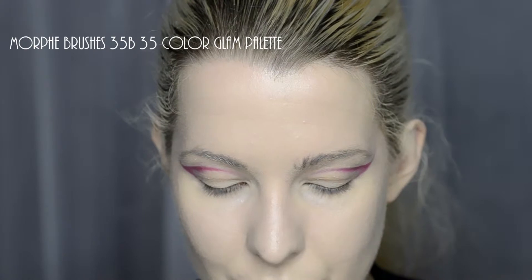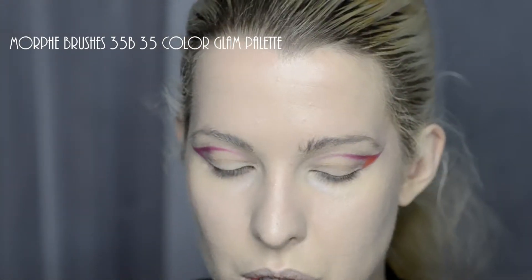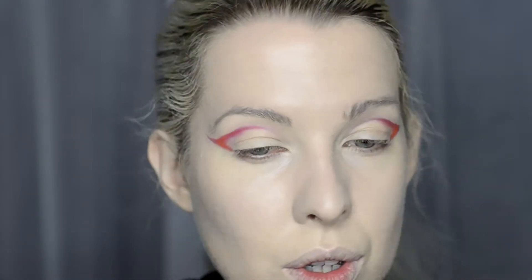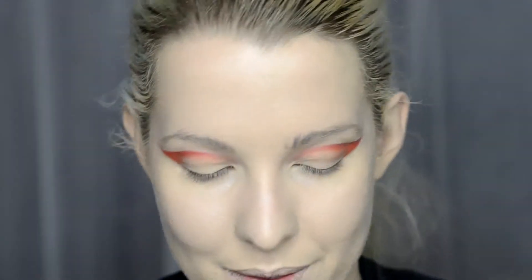Starting off with the orange from the Morphe Brushes 35B Colour Glam Palette. The pencil looks a little bit pink so the orange is going to knock out the pink in the red pencil. Then going in with the red in the palette just to deepen it up a little bit. That's the good thing about the palette — you can be greedy, there's a lot of colours to choose from.